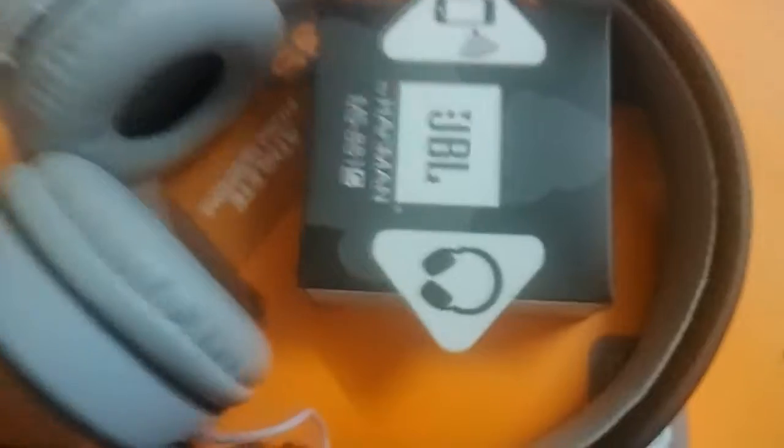You can see the pin out there. It's got an on/off button, FM, MP3, plus and minus. You can forward it, backward it, and pause it. The headphone is from JBL company — it's very good and long lasting.